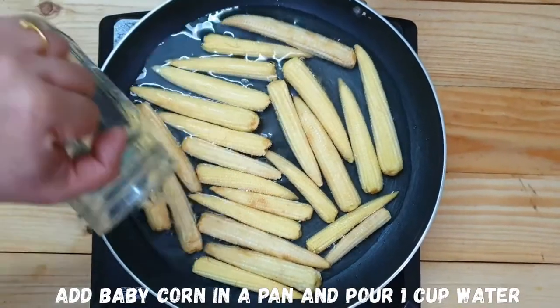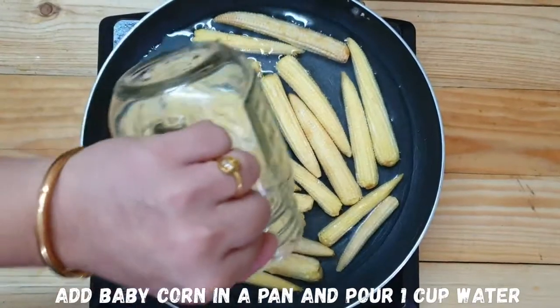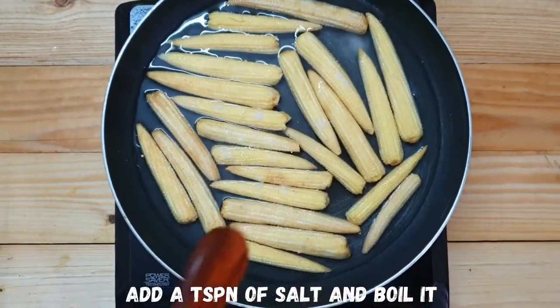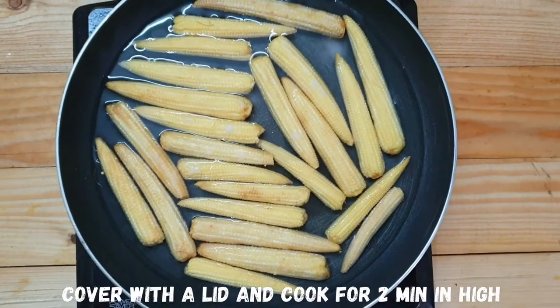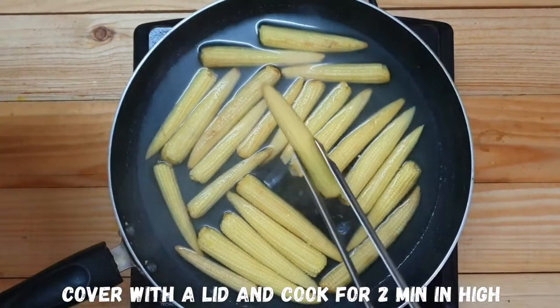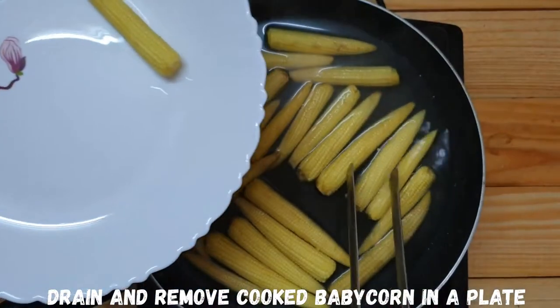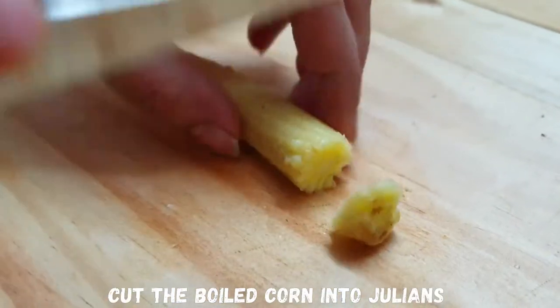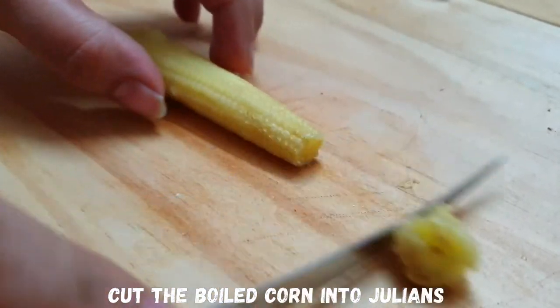We have a full packet of baby corn. In a pan, let's boil a cup of water with salt. Close it for 5 minutes. Now, let's boil the baby corn.